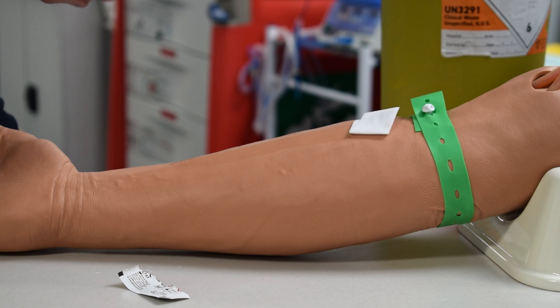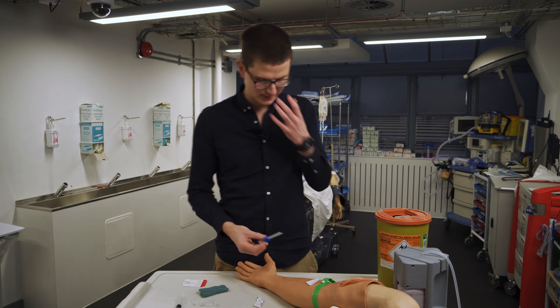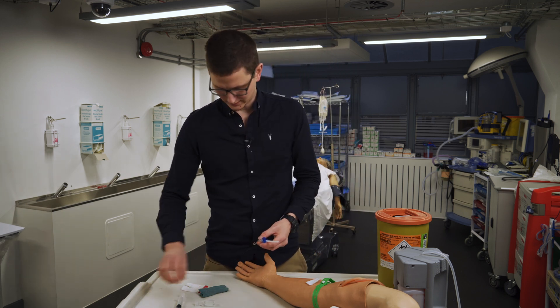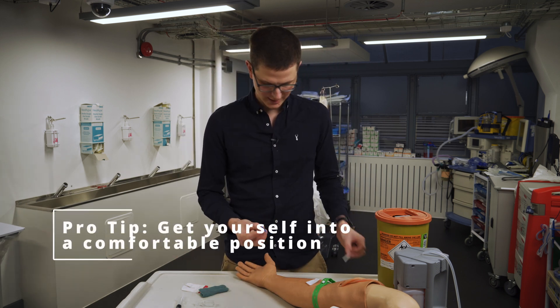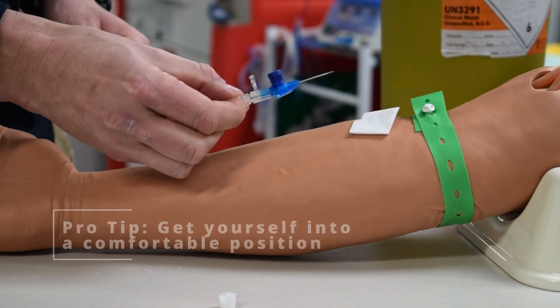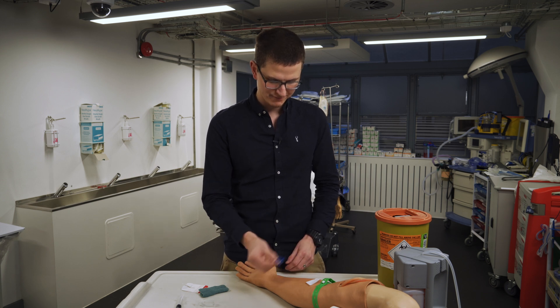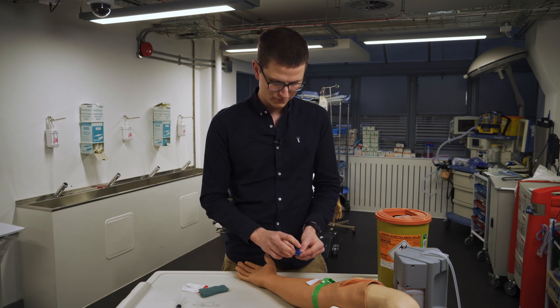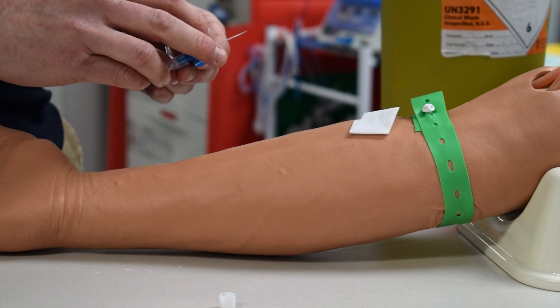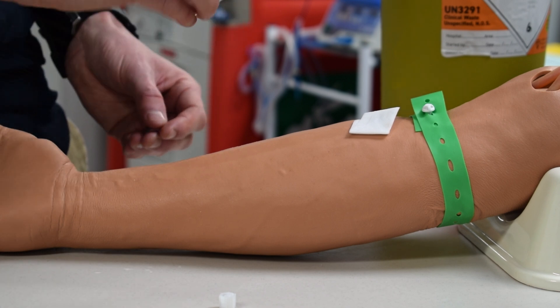We've cleaned the site. We have our IV cannula — I'm using a small one just because it's a plastic mannequin and it makes smaller holes. The trick with this is the more fingers you hold it with, the more control you have. If I'm holding it at the end I have very little control, but with four or nearly five fingers on it you can tell the difference in how much more control you have.